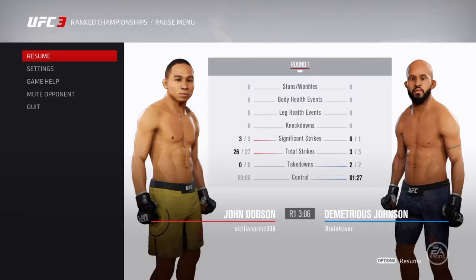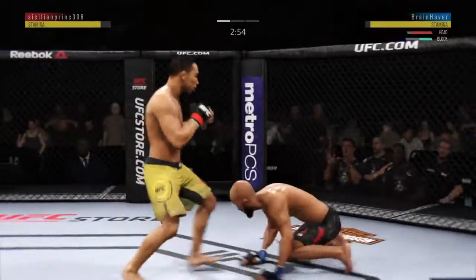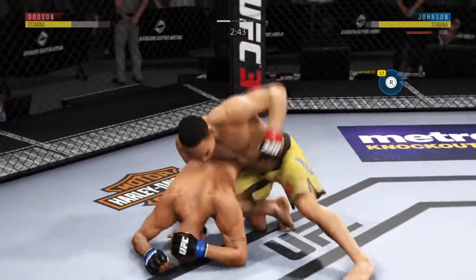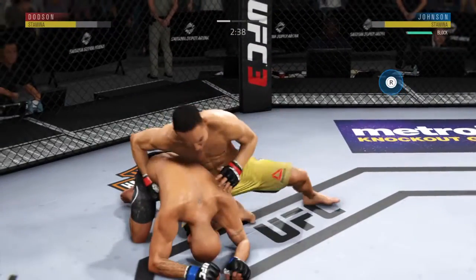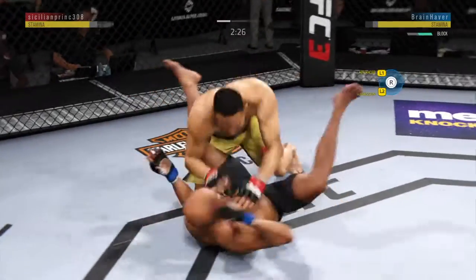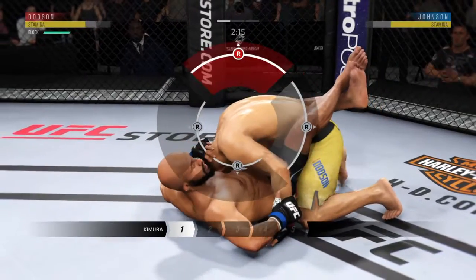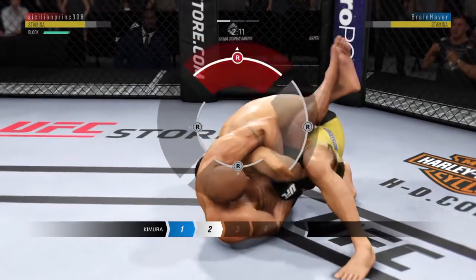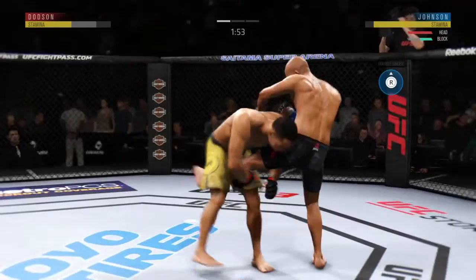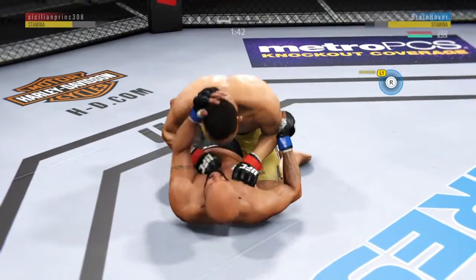He lands a nice kick by John Dodson, mixes it up nicely in terms of staying heavy and also staying active. All working hard here against the fence. We'll see if he can get the takedown. In on a double leg takedown here. He's looking to take the back. Scramble and go into full guard. He's trying to go after an arm. He's got his wrist clasped together, the double wrist lock position. He yanked out of the Kimura. Working on a single leg here. Dodson gets the takedown.